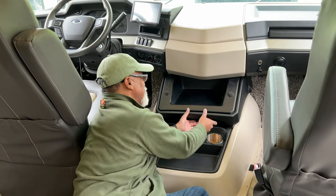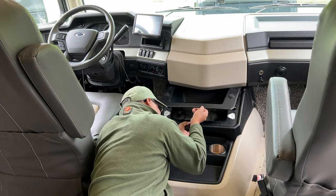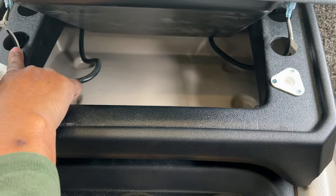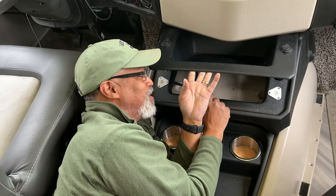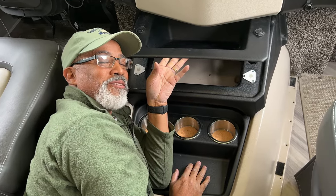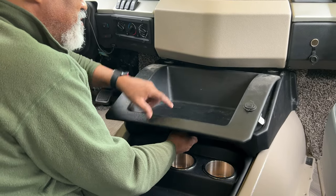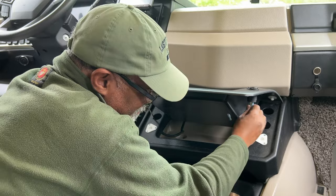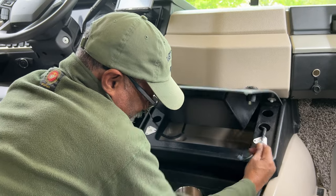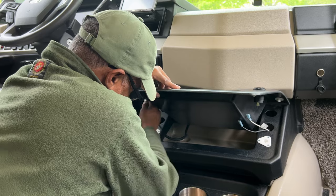Now that we have the screws out I can pull out the top part of the doghouse. I'm trying to get this top piece off and it doesn't want to come out — I think it's because of the wires. I'm going to try to disconnect the wires and pull the top piece off. There's also another screw right here in the middle that I didn't know about. I had to push this down up front so I could get the top piece off.